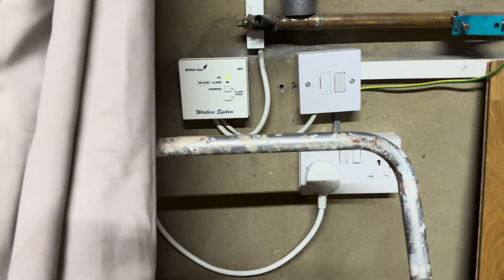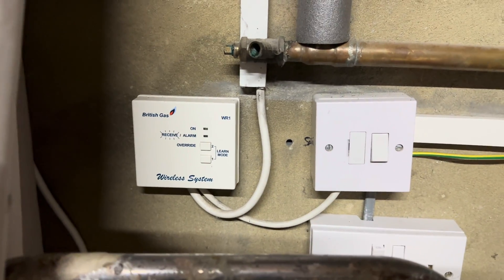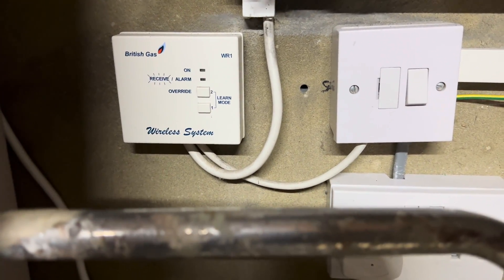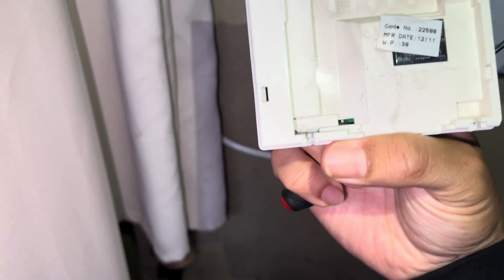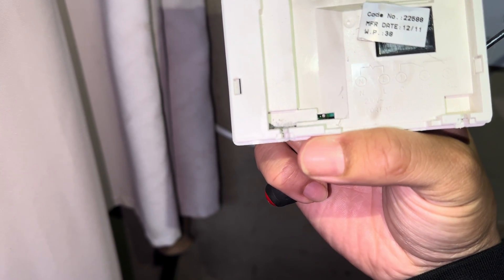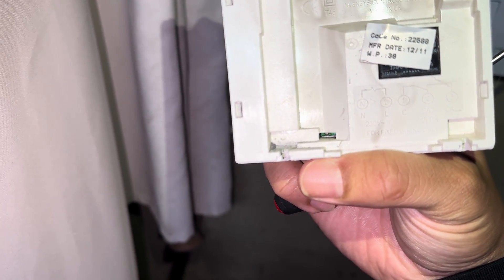We've picked up the ESI stat as a replacement. First things first, pop the power off and carry out your safe isolation. On the old one we have: neutral, live, common or LS on terminal 1, and the switch live or calling on terminal 3.